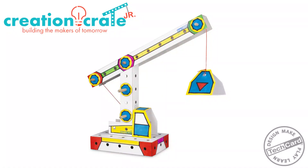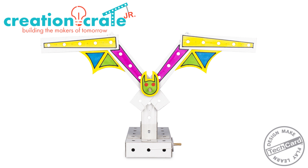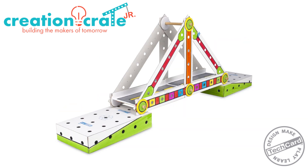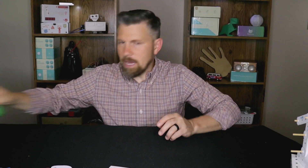They are white, and they're designed that way so that you can do anything you want to. You can decorate them, color them, make them look cool — however you want to design them. We add a little bit of arts to that STEM learning.